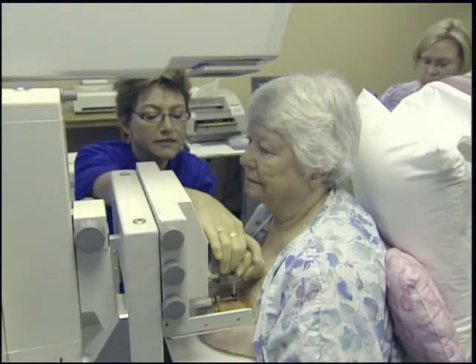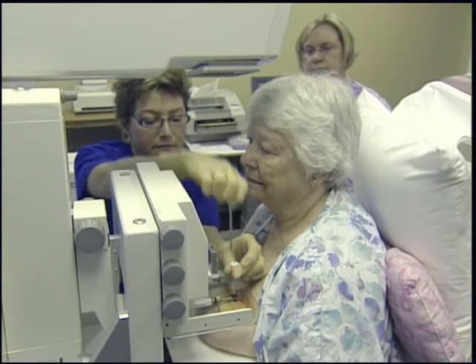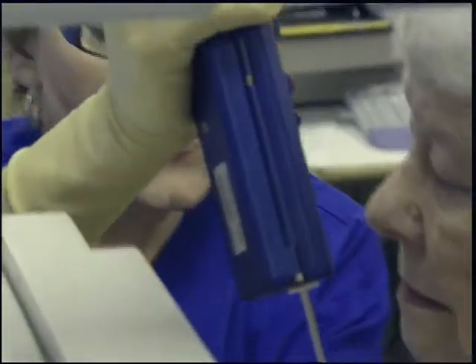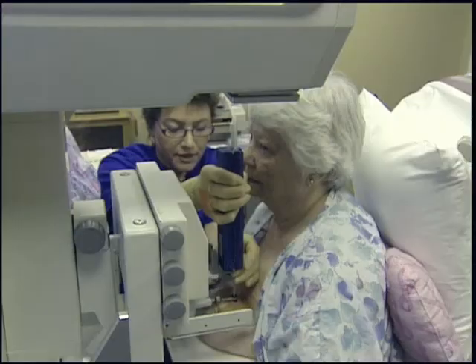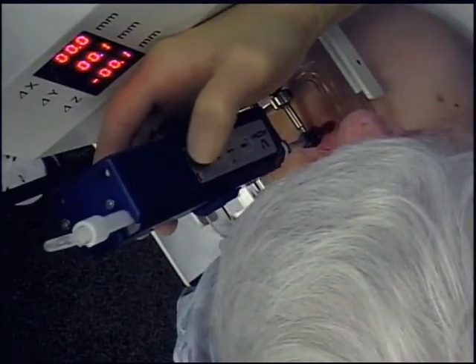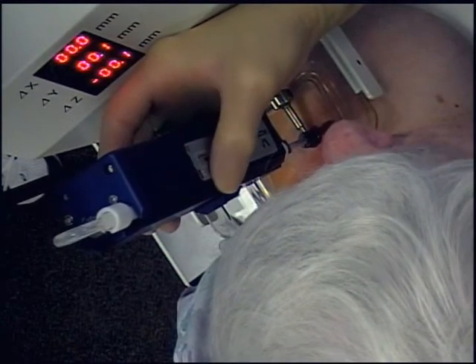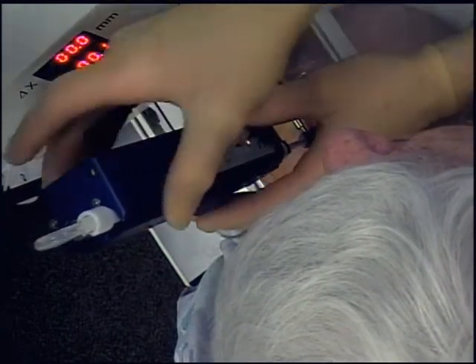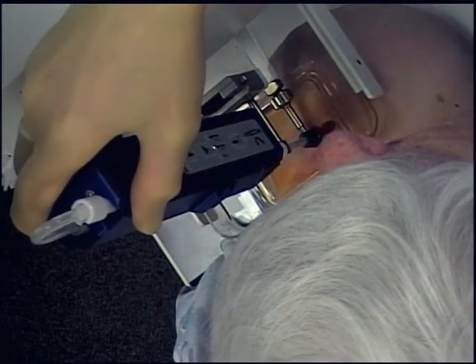Now I'm going to remove the stylet. We're going to start out with four samples. We're going to deploy this to the right depth and you're going to hear a pop and feel a little vibration. Now a little electric toothbrush sound as we complete the sampling.